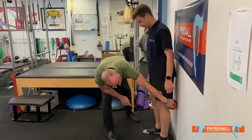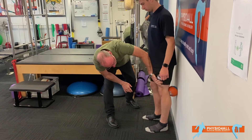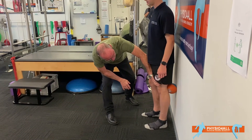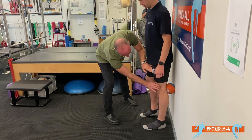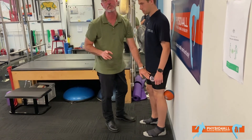Luke's got a small ball behind his knee, he's slightly bent and he squeezes and pushes back, locks in, gets that quad working nicely and then releases and then squeezes again — you can see that knee gliding back, locking in and releasing without any pain. A very good exercise for the knee.